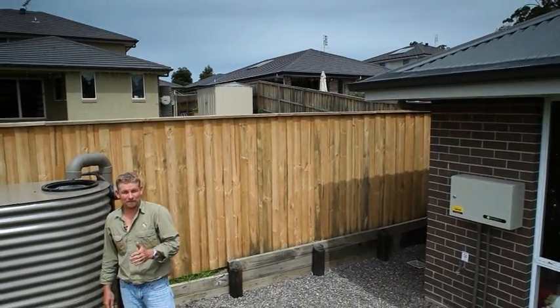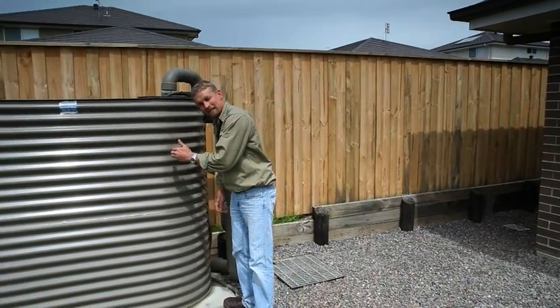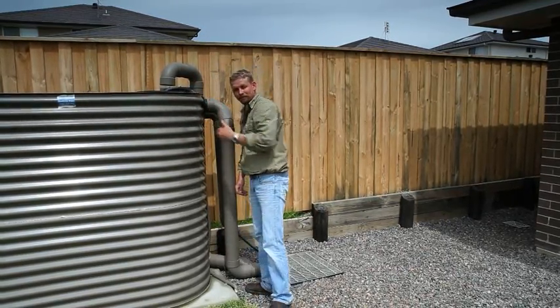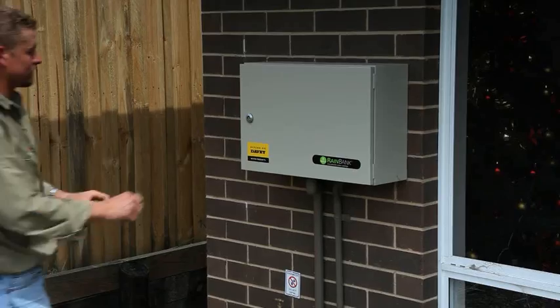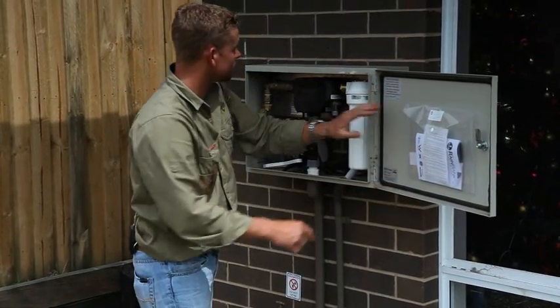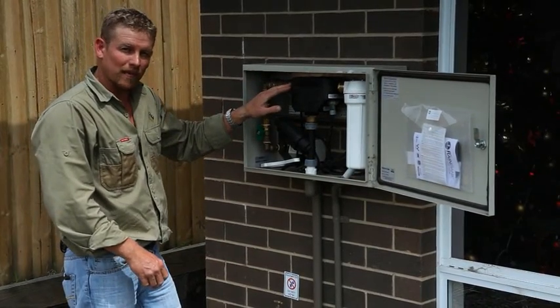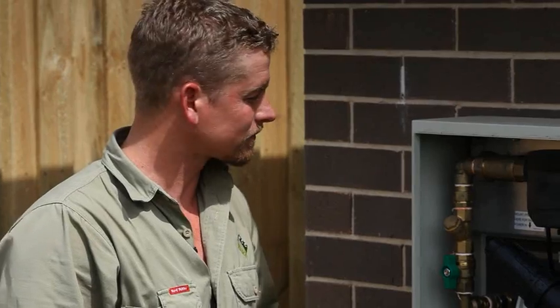We've just looked at external pumps. In this installation they've used a submersible pump. The submersible pump sits inside the tank and the water is pumped from here through the pipework system across to the controller. The controller decides whether it uses town mains water or water from the tank, depending on the water level in the tank. If you have a filter like this on the inlet to your controller, it needs to be maintained.